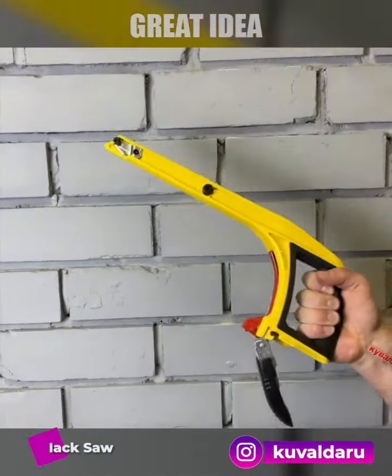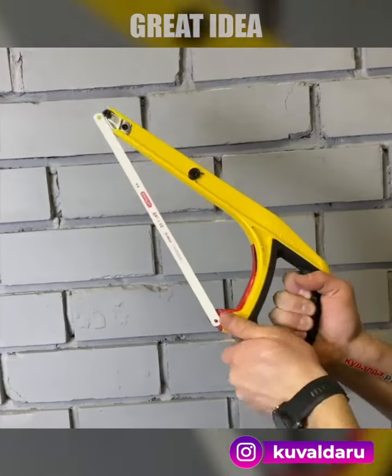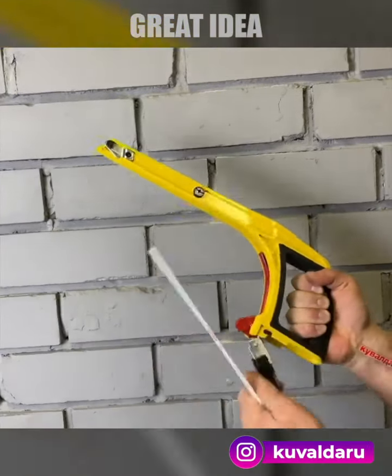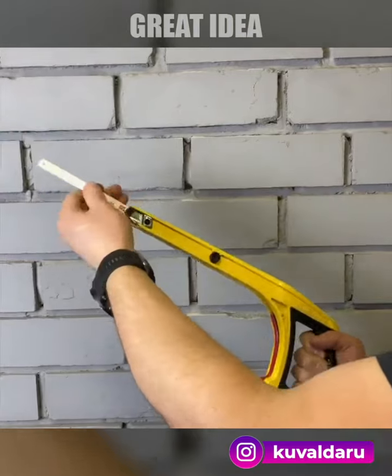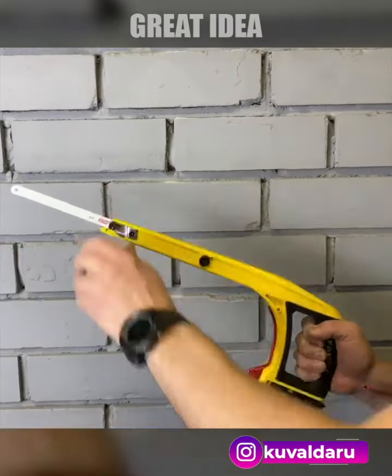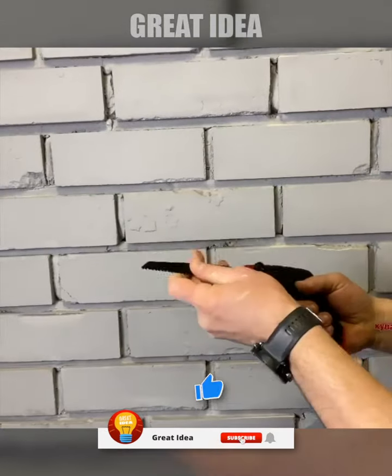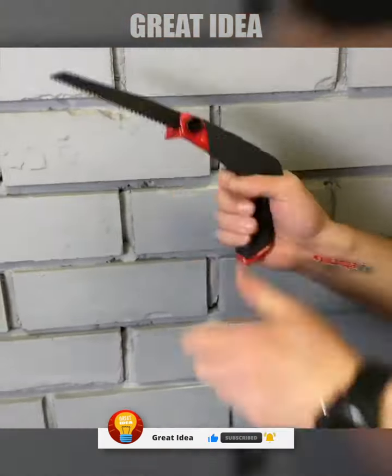The Stanley FatMax is a versatile and convenient tool perfect for a variety of cutting tasks. Its innovative design allows the blade to be attached to the front of the hacksaw frame for inside cuts, and it can be quickly positioned at a 45-degree angle for making flush cuts. This hacksaw also features blade storage inside the frame, making it easy to switch between metal and wood cutting blades as needed.